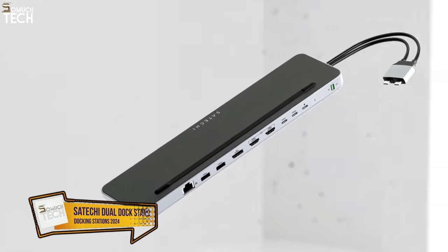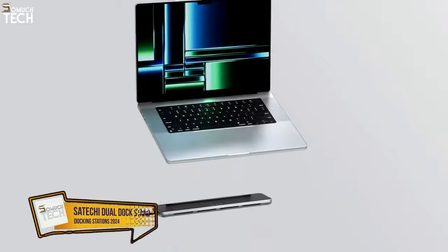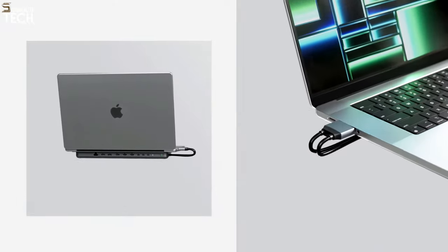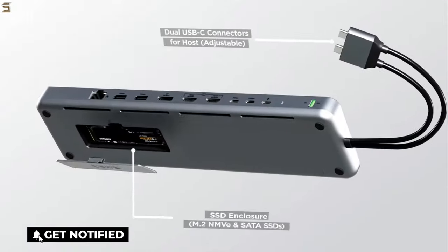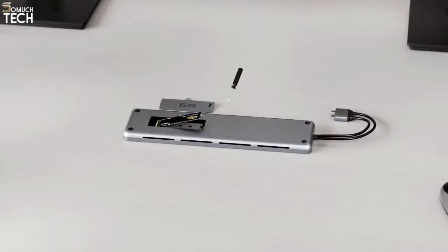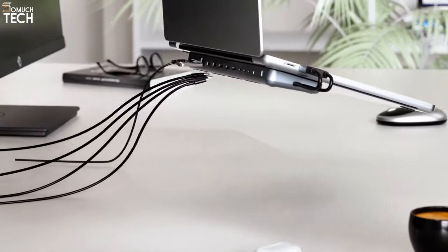Number 1: Satechi Dual Dock Stand. The Satechi Dual Dock Stand is unique among docks — it fits beneath your MacBook rather than next to it, and doesn't need an external power supply. It has so many ports that it is more accurately described as a docking station than a hub. Additionally, by simultaneously connecting to two USB-C ports, it circumvents the single monitor restriction present on certain Macs.